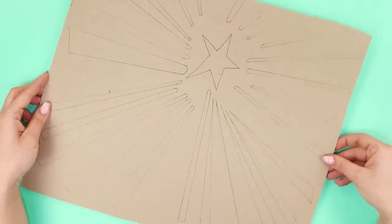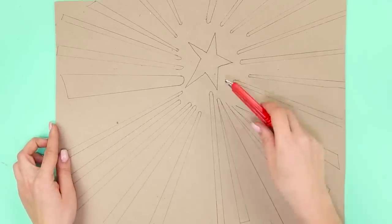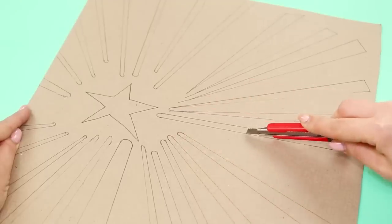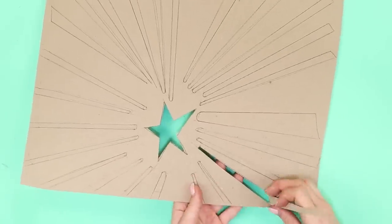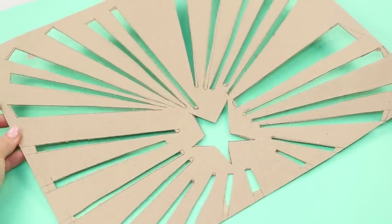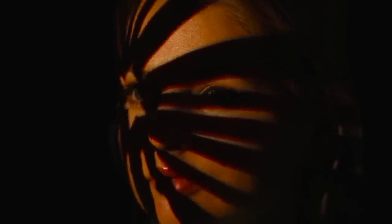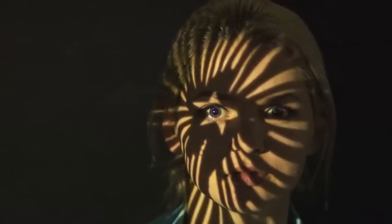Honestly, the best photo filters are handmade! Draw a star and rays coming from it on a piece of cardboard, then use a box cutter to cut the pattern out along the lines. You can use it like a homemade projector — point your light source at the cutout and choose an angle so that the star is at your eye level. Your face will stand out in a unique and high-contrast shadow pattern. Play with the light and fill your feed with eye-catching images!